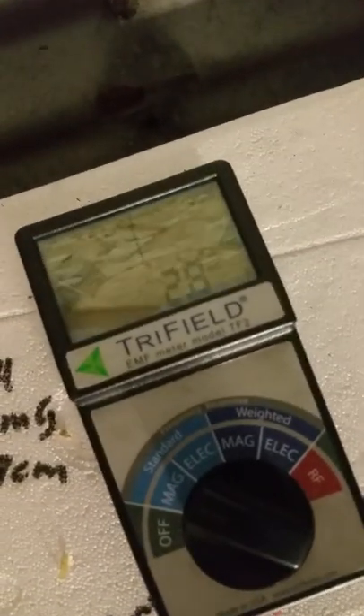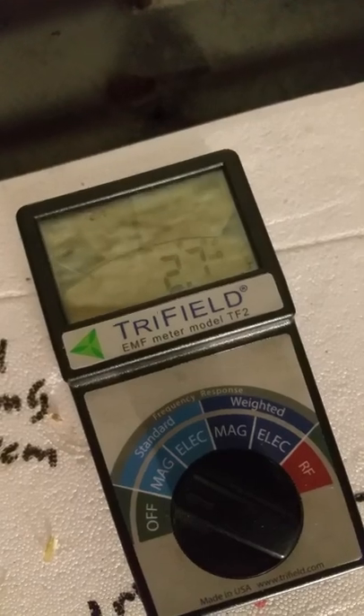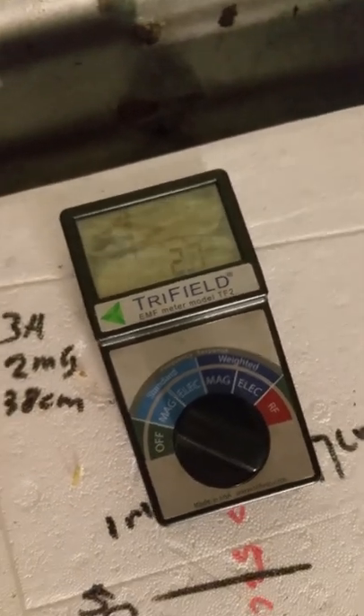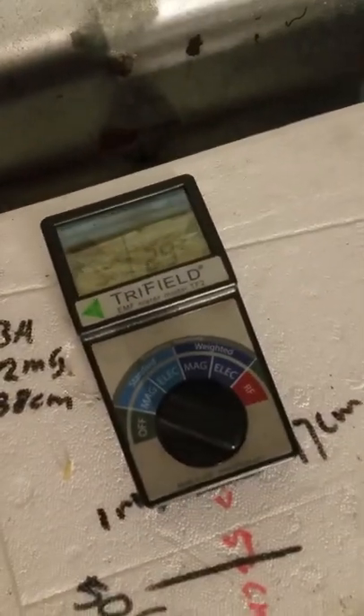I put the corrugated iron between it and the reading is not 3.1 but 3.28. It's fluctuating — it is also pulsating, something in the field. Maybe I should use the scope to see what it is.